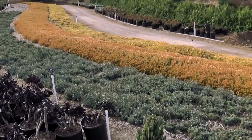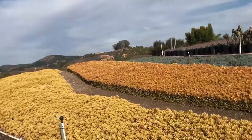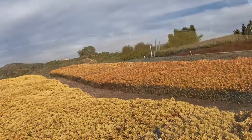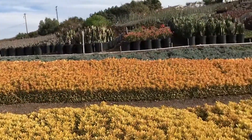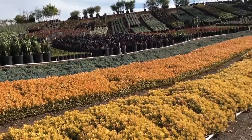We tried to fill that need with what's called annual color. You know the annual color route — it looks good for about two weeks, either just getting started or starting to deteriorate. And then we change it out three or four times a year. Labor-intensive and expensive.